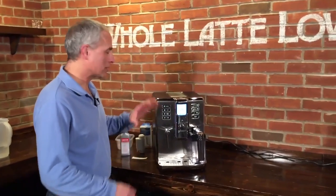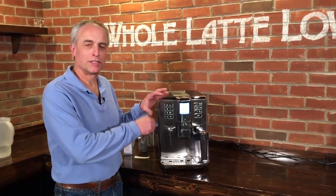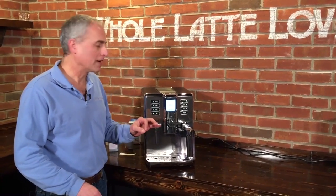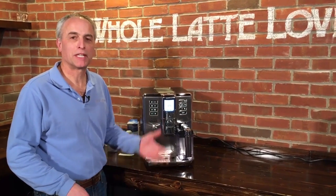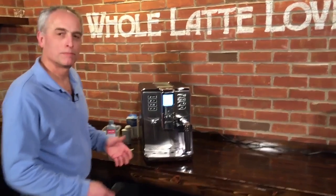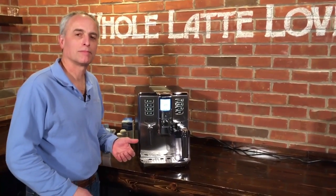Why is descaling important? Well, there are a lot of small areas inside the boilers and other spots where minerals and calcium can build up. It's really important that that doesn't happen. If it does, you'll be sending the machine in for service — it's going to cause a nightmare. It's like changing the oil in a car — very, very important.